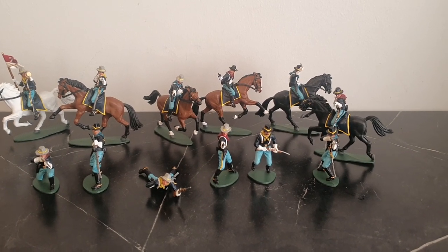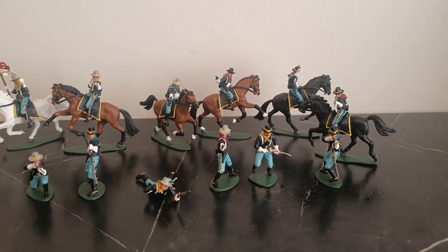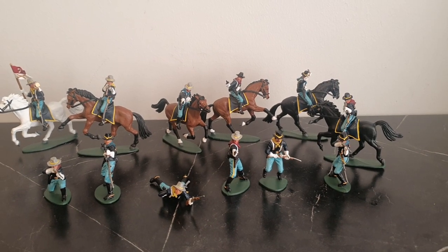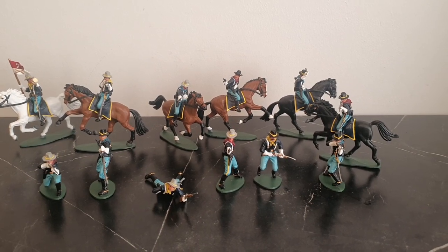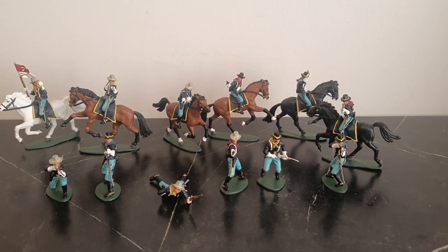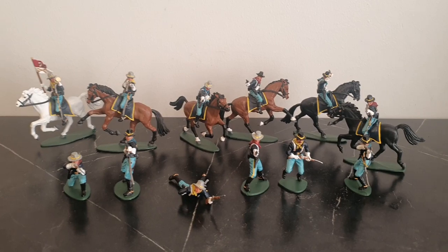They are very nice figures — not very historically accurate, but kind of old-school, kind of toys really. There are twelve figures: six horses, six mounted, six unmounted, eleven poses, and the horses come in two poses. They painted up really nicely with crisp detail.